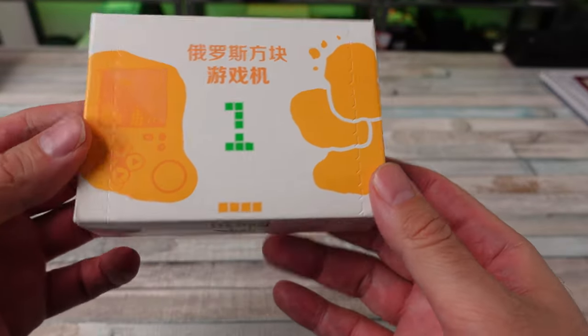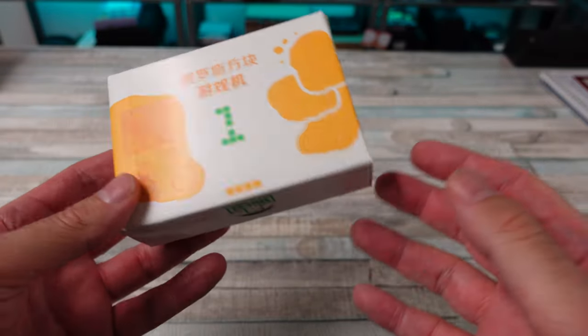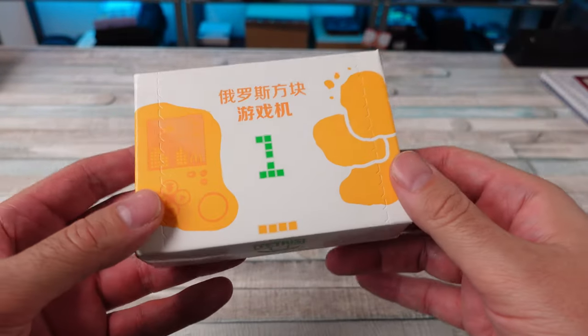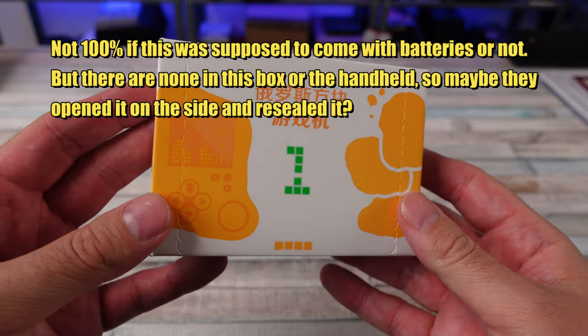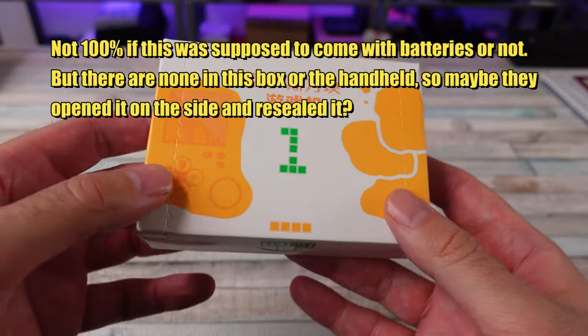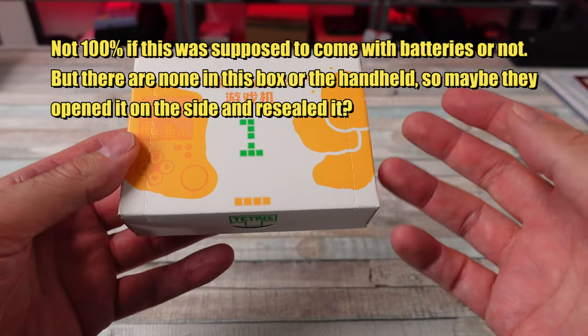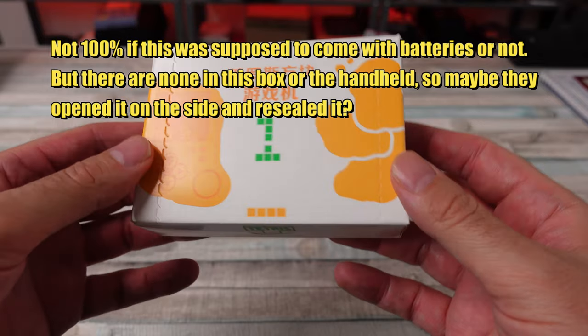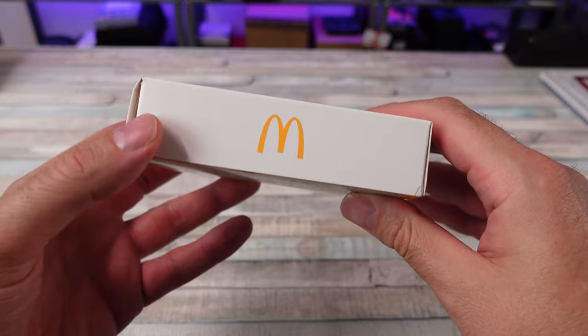I don't know why they didn't release this everywhere. The person I got this from said due to some kind of regulations, they'd have to open it up and remove the battery, but it doesn't look like they did any of that. So we actually get to open it. I thought it was going to be open before I got it.